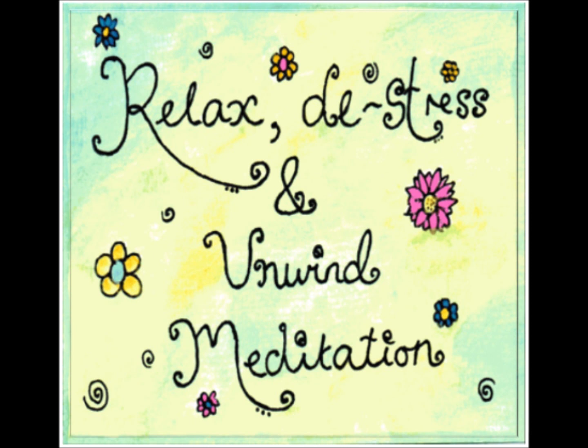That's right, make sure you feel totally at ease with your surroundings. Close your eyes.